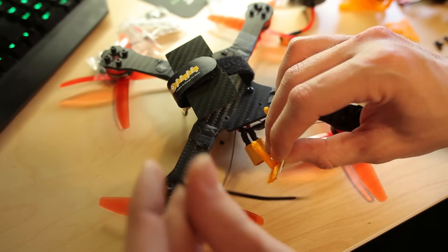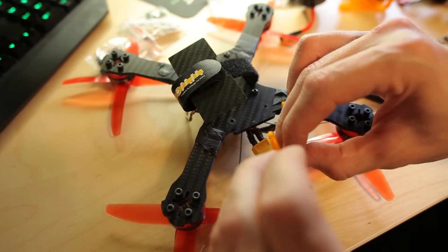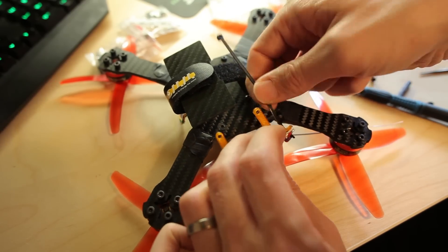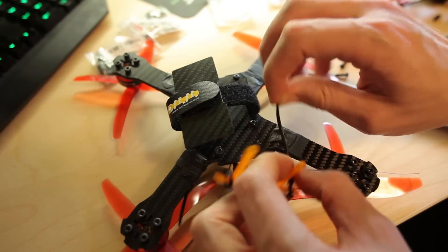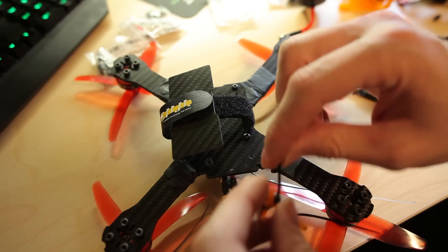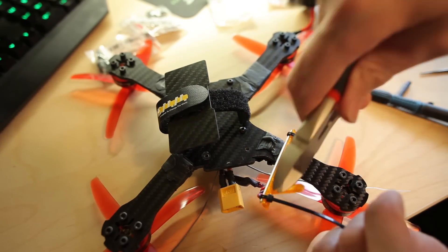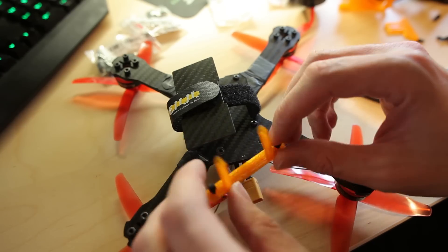Actually I might do it the other way first. Yeah, like that it's going to look better. I didn't test fit this part or anything, I just designed it. Maybe I'll make it a bit smaller, a bit shorter. And cut off the excess zip ties. And on the back there.